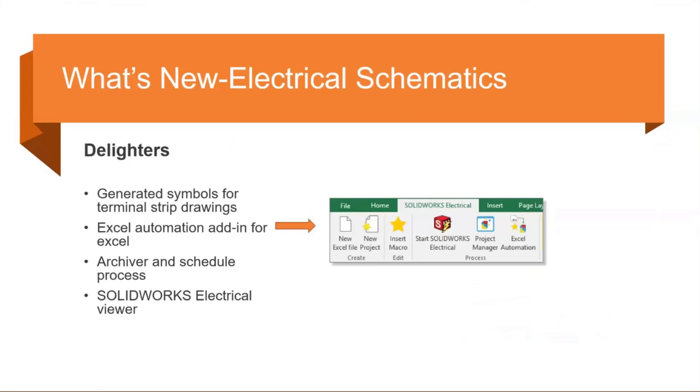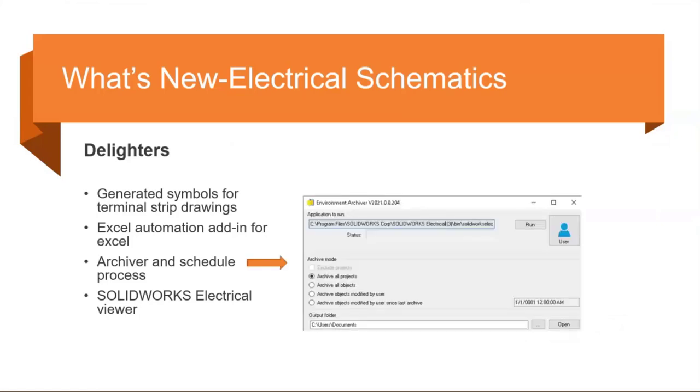For those doing Excel automation, there's a new add-in for Excel to help you generate the Excel form to call out everything you need for that automation. A nice new enhancement for Excel automation users.